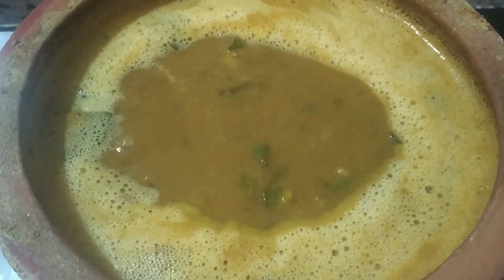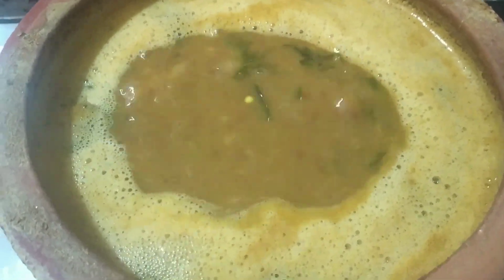Hello guys, welcome to Soji's Mall Kitchen. This day we will do some of our questions.